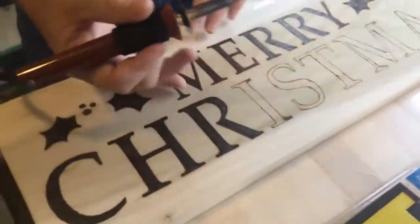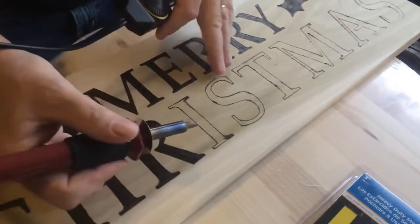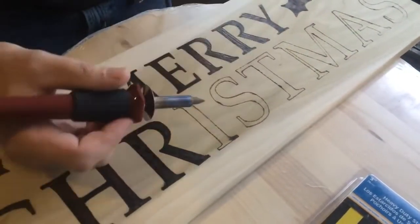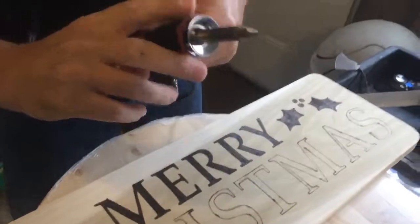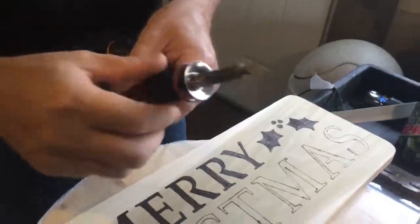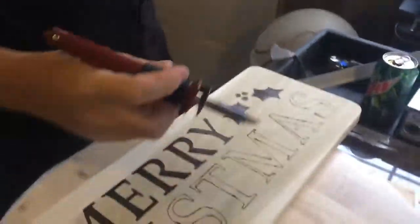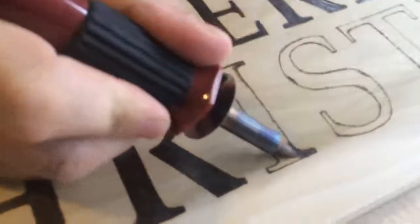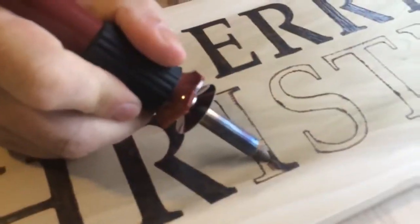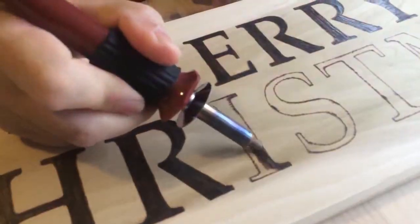You just pretty much get your letters traced out. And I've went over and I've burnt all the parts where it's been traced at. And I go back in and I fill it in. All the wood burning I do, I use this little tip like this — I don't know if you can see it very well, but I do 99% of my wood burning with this here. You just take it and do your little strokes like this, and you can go back and fill in.